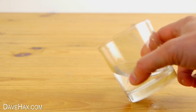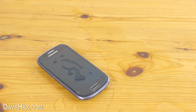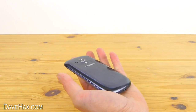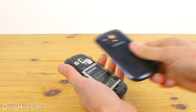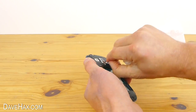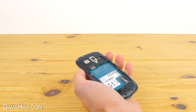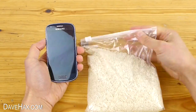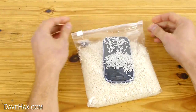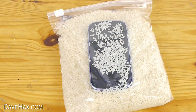If you're unlucky and accidentally break your phone by getting it wet, quickly dry off as much water as you can with a paper towel and remove the battery and SIM card if you can, then put the phone into a bag of rice. If you're lucky, the rice will absorb any moisture in the handset and after 24 hours it might work again.